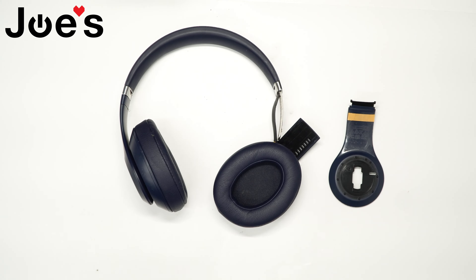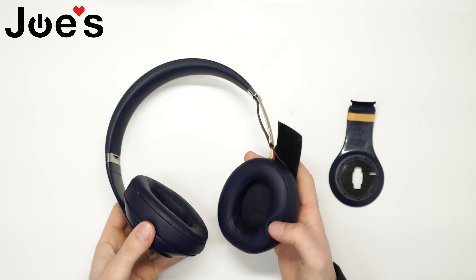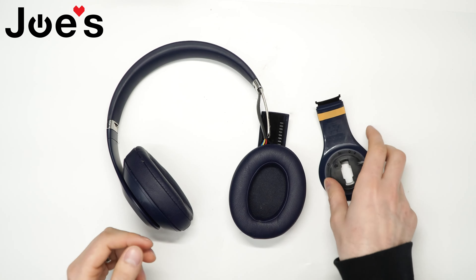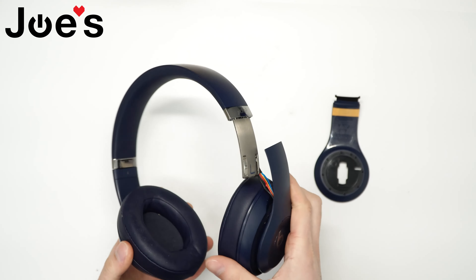How's it going guys, this is David with JOS Gaming and Electronics, here with the Beats Studio 3 Wireless Repair video. Today I'll be showing you guys how to replace the Beats Studio 3 Wireless right inside panel. As you can tell, these headphones fell apart — the right inside panel broke — so we'll be installing this to repair these headphones.